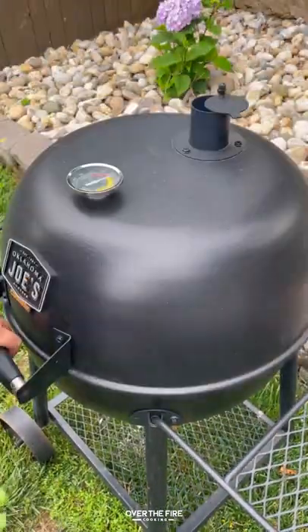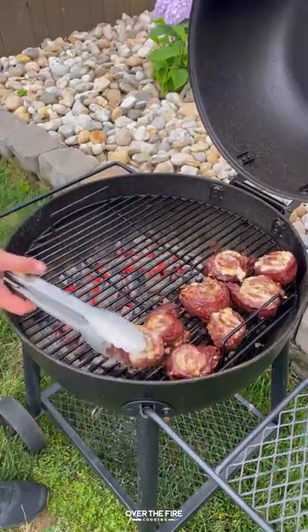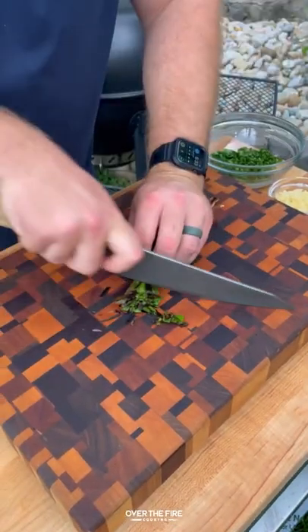Flipping it over and then pulling it over to the indirect side to cook. Then we're going to char some scallions. Once those scallions are charred and the steaks are about 120 internal, pull them off and let them rest.